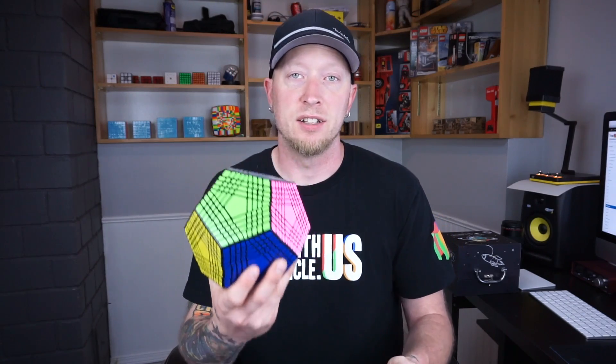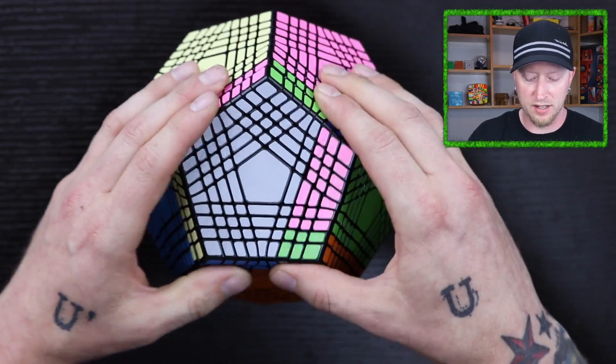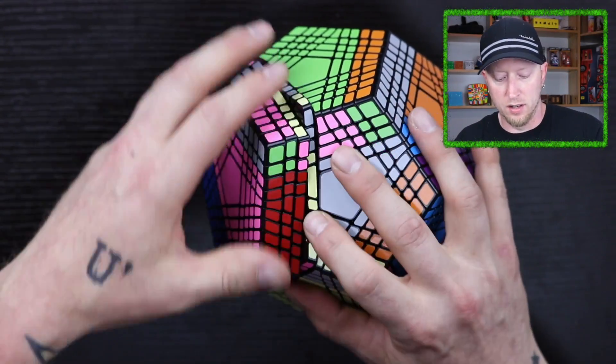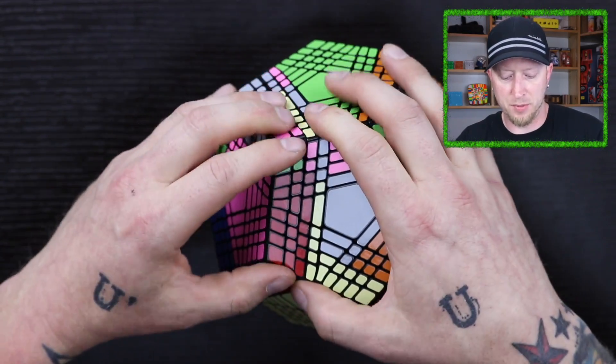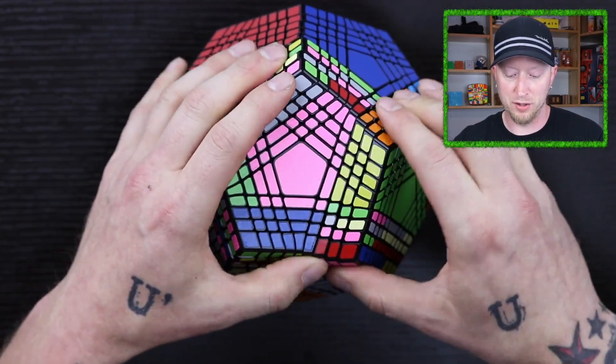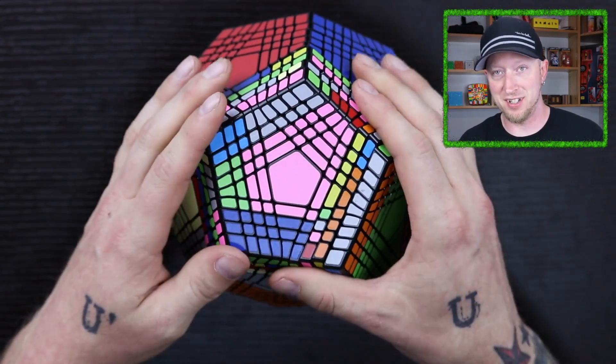So anyways guys, let's go ahead and scramble this thing up because I want to see what it looks like all scrambled up. This is probably going to take a while. I think it's going to be one of those fast-forward type of situations.